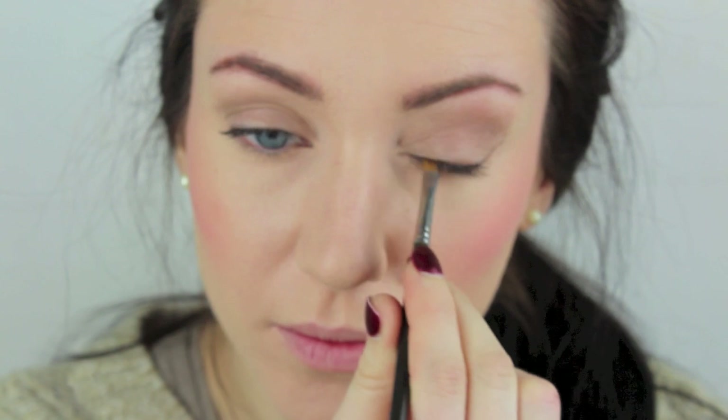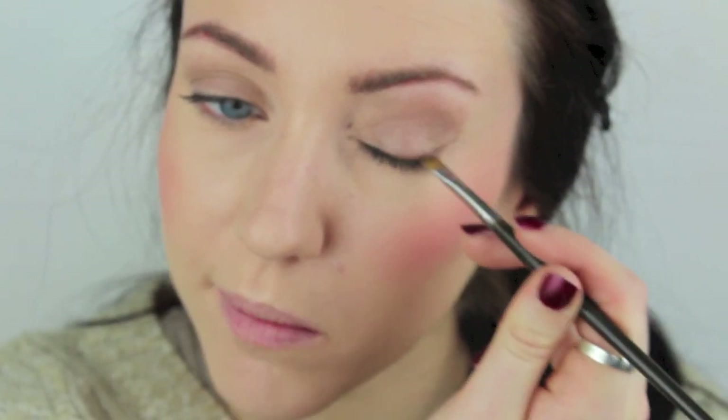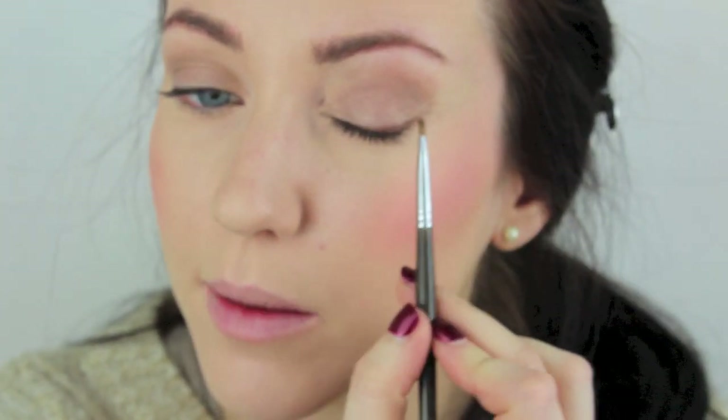I'm then taking Charcoal Brown by MAC and a very small push liner brush, and this is going to go underneath the eye. I'm going to start about halfway across and just push that underneath the lash line towards the outer part of the eye, because Kate doesn't seem to ever have a very harsh line there — it's always lined but it's very soft. I'm also taking that across the whole of the upper lid on the liner, just pushing that into the lash line and creating a small wing — nothing dramatic — just on the outer part, angling that up towards the end of the brow.